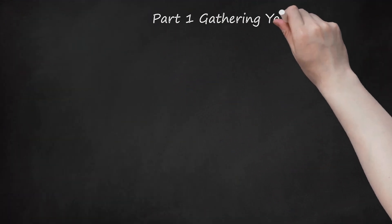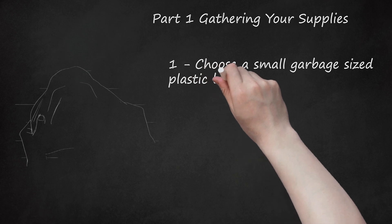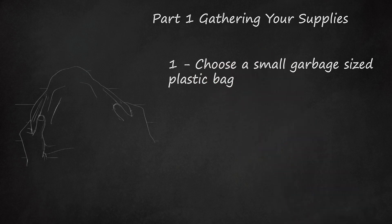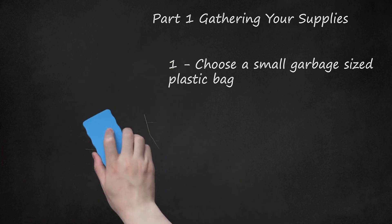Part 1: Gathering Your Supplies. Choose a small garbage-sized plastic bag. The plastic bag will need to cover the entire length of your dog. Look for a garbage bag that will be the right size for your dog, depending on whether you have a small, medium, or large dog. If possible, use a thicker garbage bag, such as a heavy-duty garbage bag, for durability and to make the poncho more resistant to water.